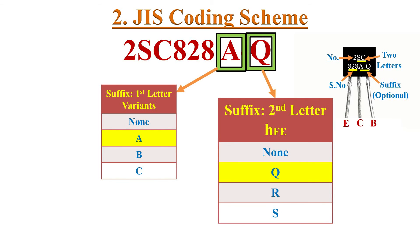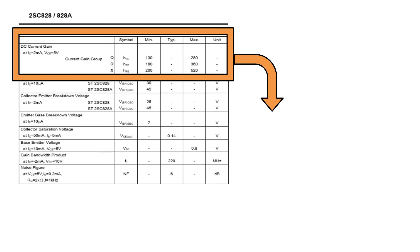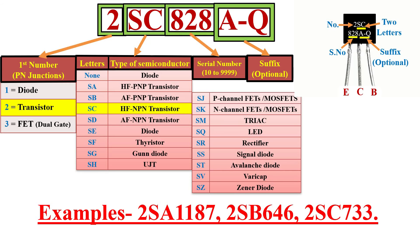The last suffix letter indicates different ranges of HFE values. HFE is the DC current gain. Looking at the datasheet of 2SC828A, the DC current gain groups are summarized: suffix Q means HFE range 130 to 280; R means 180 to 360; S means 260 to 520. If there is no such suffix letter, the HFE range will be between the minimum value of 130 and maximum value of 520. Some more examples of JIS coded transistors are 2SA1187 and 2SC733.